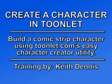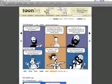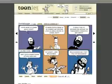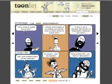Hey, this is Keith Dennis here to show you how easy it is to create a character in Toonlet. Toonlet.com is a website that lets you create your own comic strips. It's fun and ridiculously easy to use — so easy, in fact, that it doesn't really require a video tutorial on how to do it. But here's one anyways.